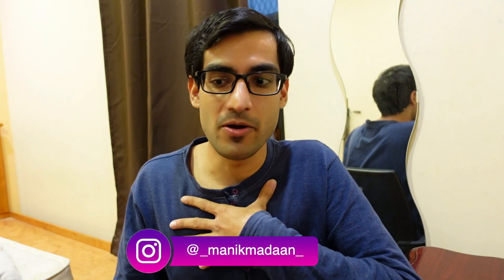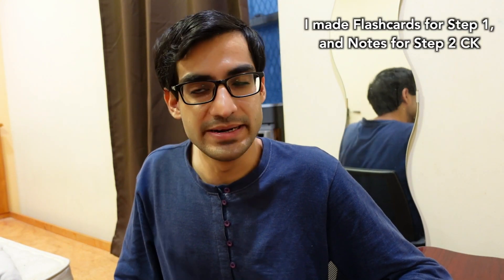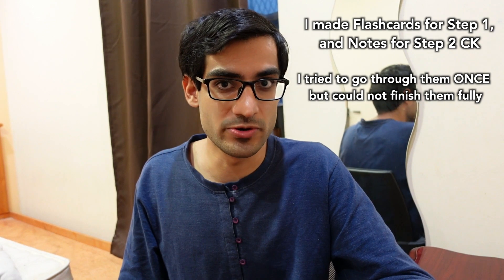In this video, I'm going to talk about how I scored a 260 on USMLE Step 1 and a 271 on USMLE Step 2CK with zero revision. I did not do any revision for either of these exams. I did make flashcards, but I didn't really finish them — I just went through them once — and I ended up scoring those scores. I'm going to tell you how.